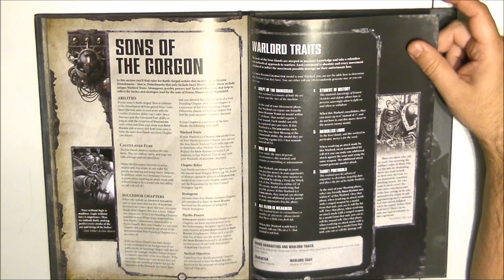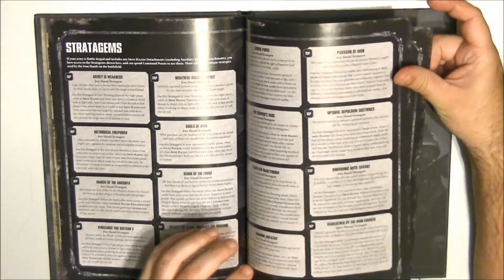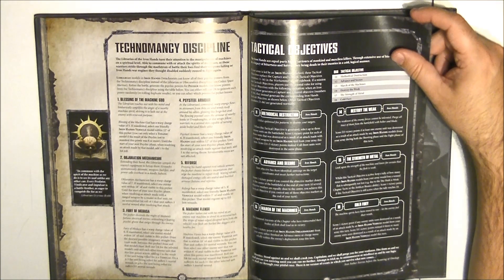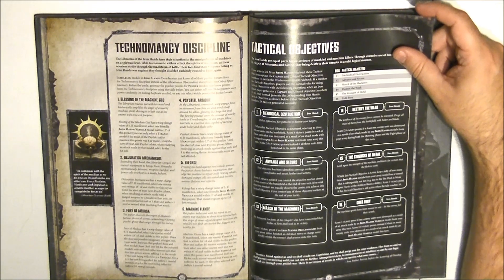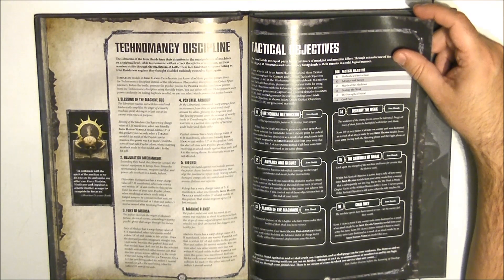There are also new psychic powers. Looking at the Technomancy discipline — for example, number five, Reforged, has a Warp Charge of 5. If manifested, select one Iron Hands vehicle within 3 inches: it regains lost wounds. So you can repair a vehicle twice between the Iron Father and a psyker. Then we have Machine Flense, which has a Warp Charge of 6. If manifested, select one enemy vehicle unit within 18 inches of the psyker.